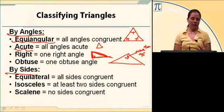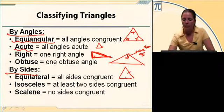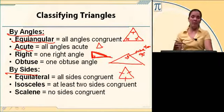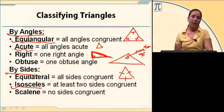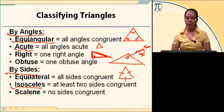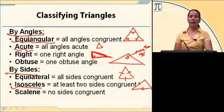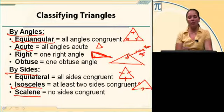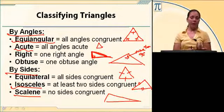We can also classify triangles by their sides. Equilateral means all three sides are congruent — shown with matching tick marks on all three sides. An isosceles triangle has at least two sides congruent, so you can have three sides congruent; you just need at least two. That means an equilateral triangle is a special kind of isosceles. A scalene triangle has no sides that are congruent — none of the sides are equal.